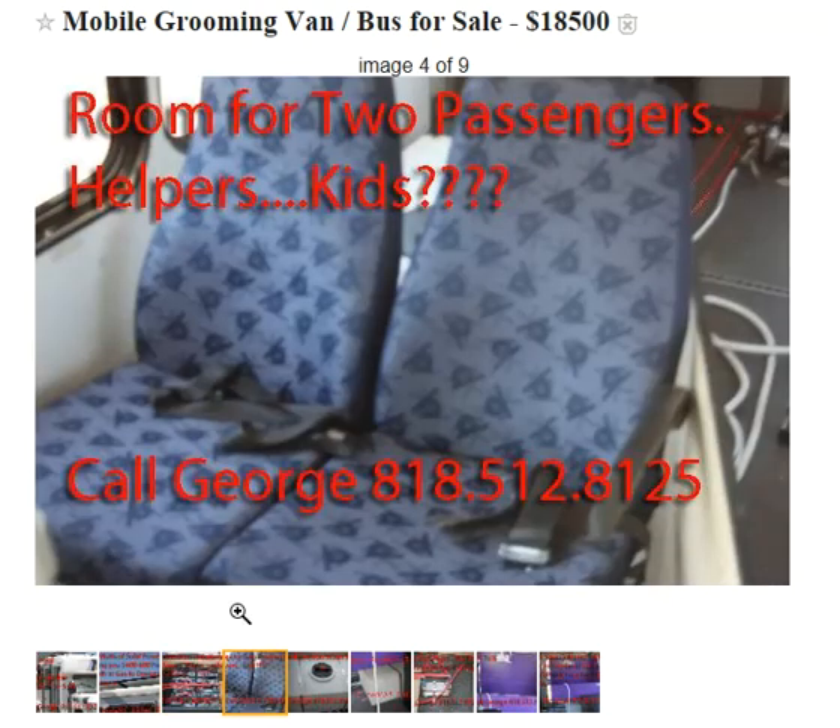What this bus comes with — we left one bench seat in here. So if you have kids or employees, you take them with you, no problem. There are two seatbelts here. You can buckle them up and keep going.